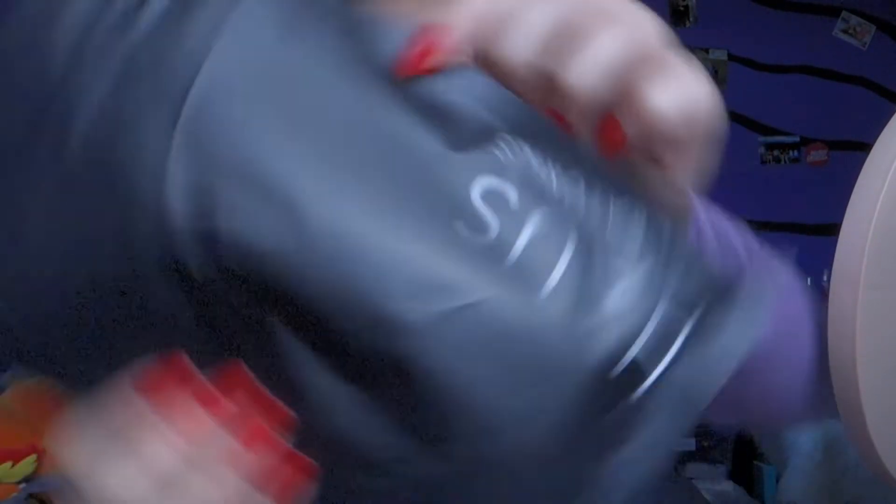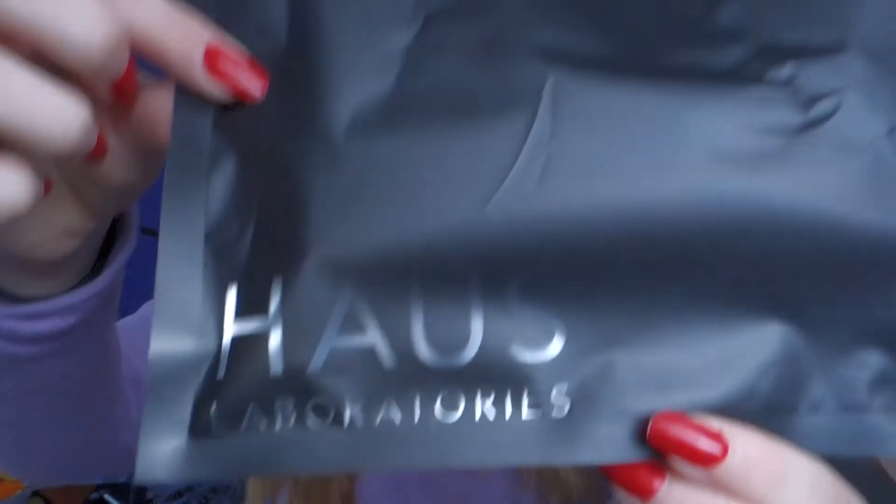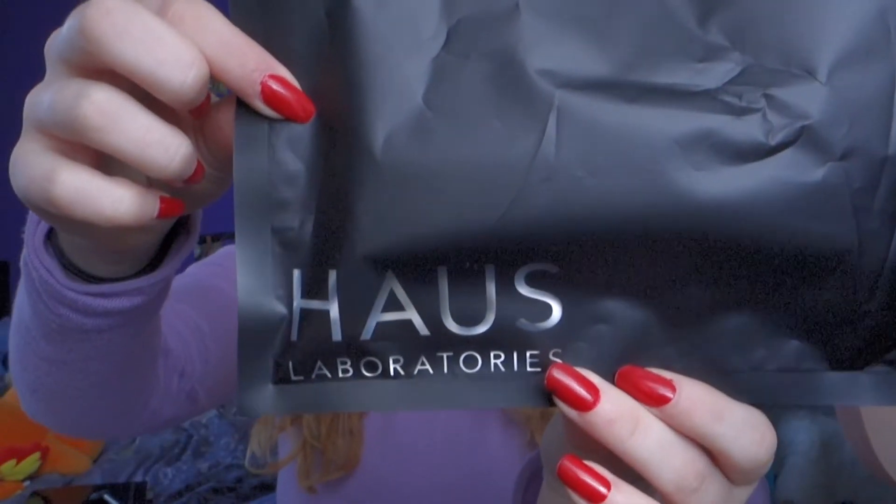It came in this very cute bag which says House Labs. It just opens like this — it's actually reusable, which is very cool — and the two products came in here.